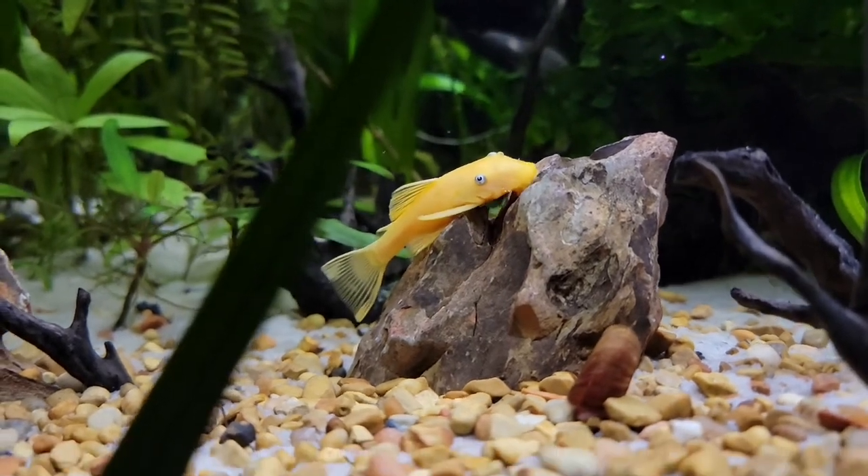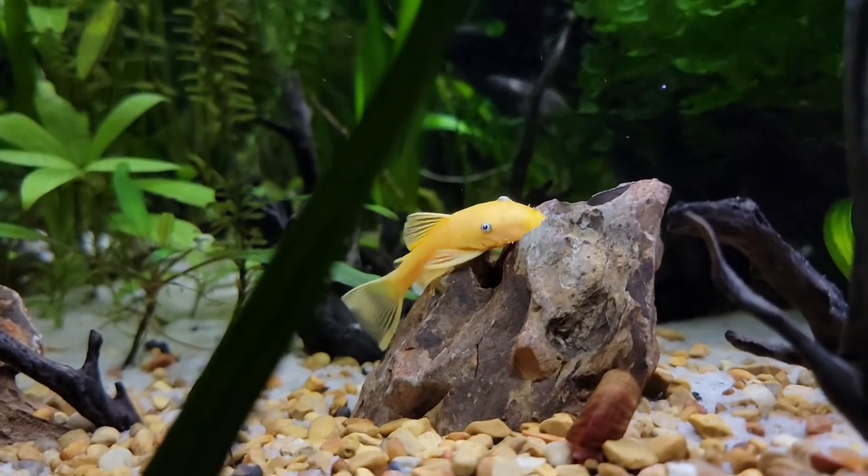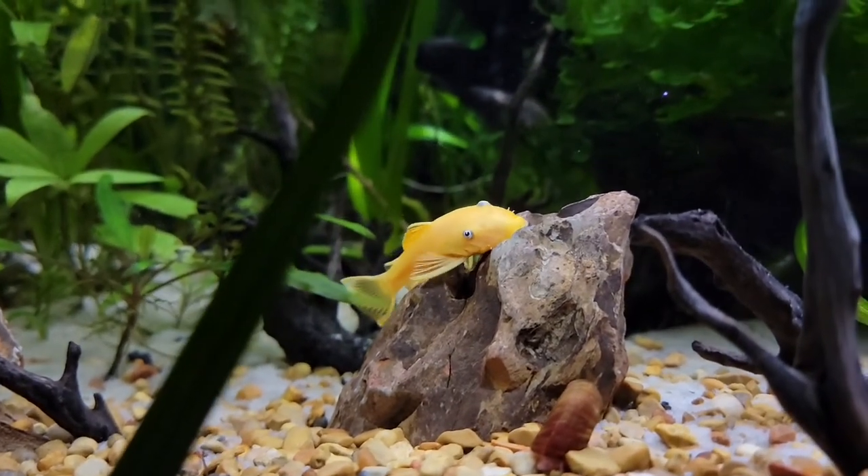But that's my two cents on the Blue-Eyed Bristlenose Pleco, the Lemon Pleco. I hope you guys enjoyed and have a good rest of your day.